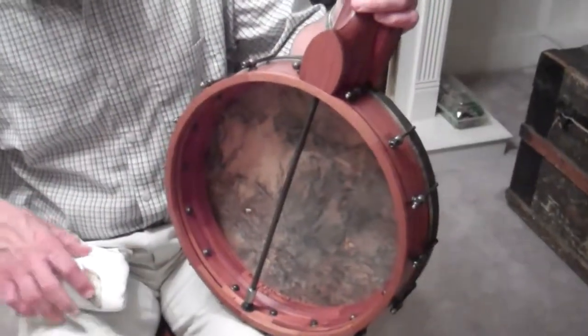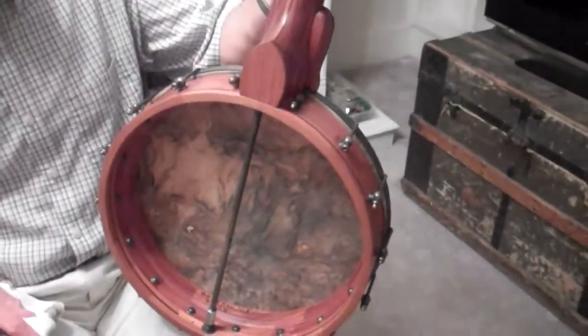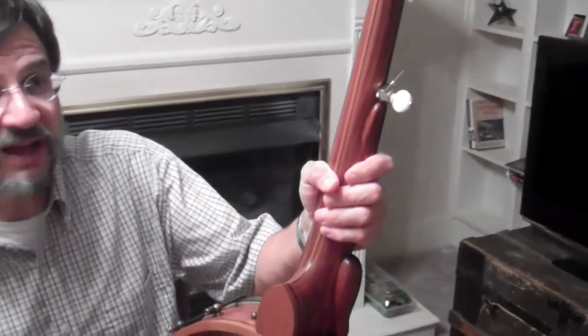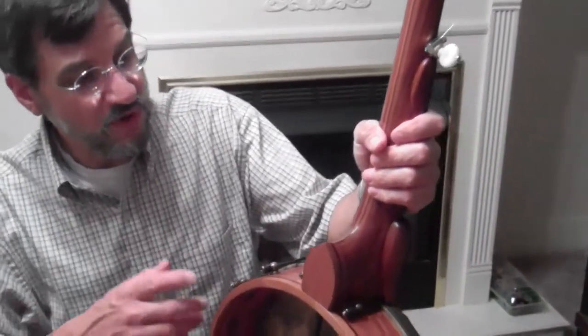It happens to be made of African Zebra Wood. Doc uses a lot of unique woods in its construction. He also has a lot of unique features on his banjos that this one has several of.